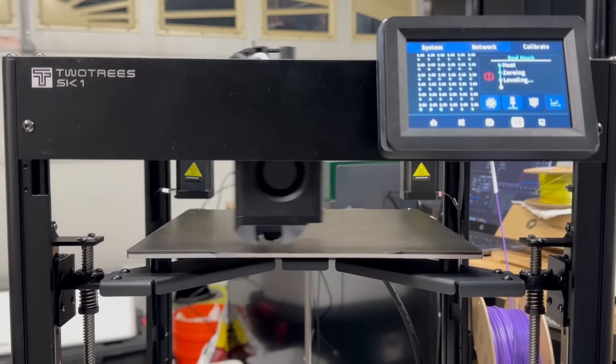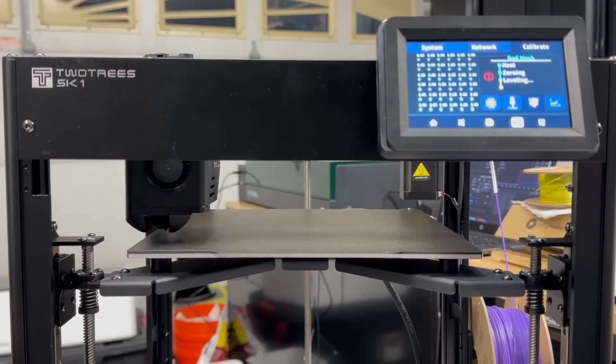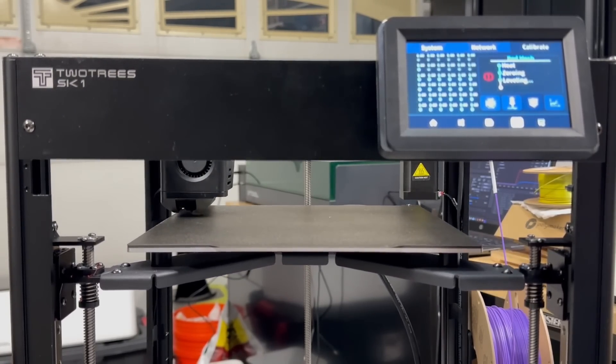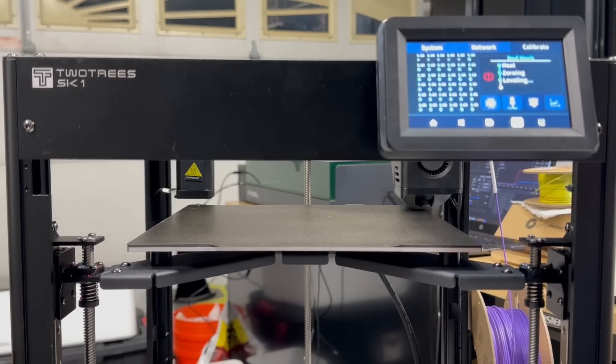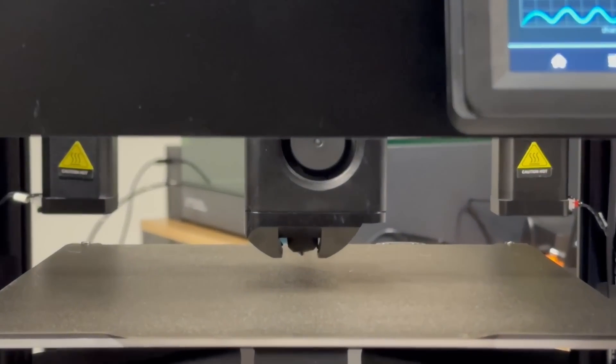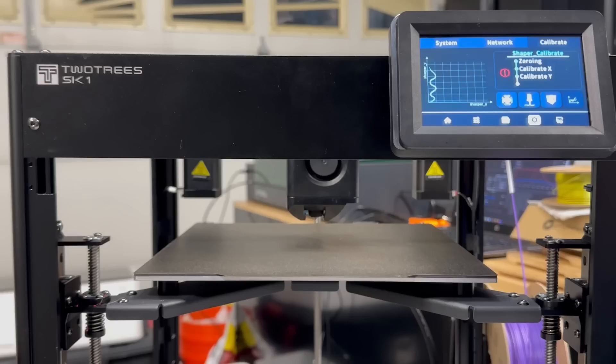Then it will start the 36-point bed mesh leveling. This whole calibration procedure — including input shaping at the end — took about eight minutes to complete. If you're not moving the machine around, you may not be doing this that often. Input shaping runs on both the X and Y axes and will literally vibrate your whole table or workspace. Once it's done, it will save, and you are all done.